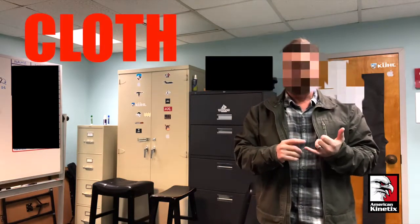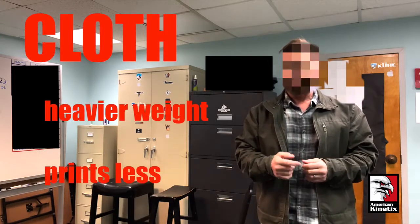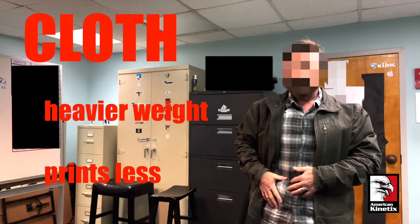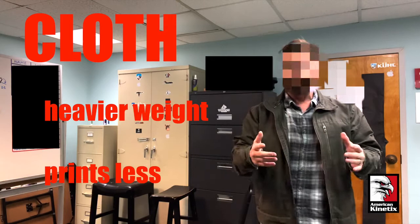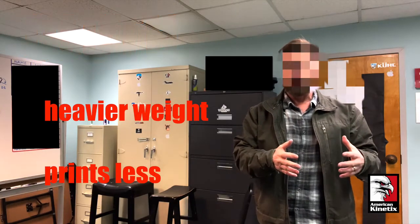Think about the cloth. The heavier the cloth, the less susceptible it is to printing — for example, if the wind blows against you and you're wearing a really thin shirt, it's going to show the outline of that piece of gear. The heavier the cloth material, the less susceptible it is to wind influence.